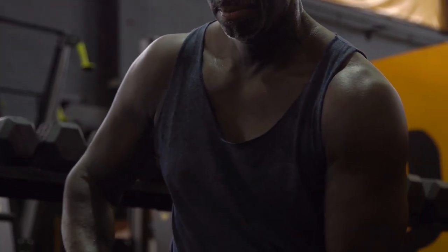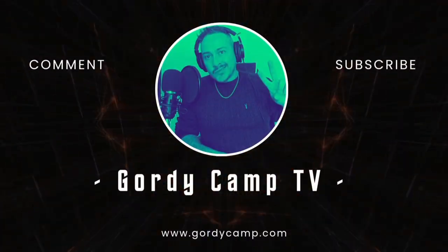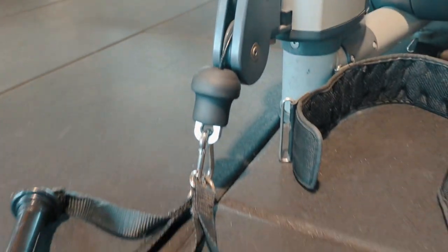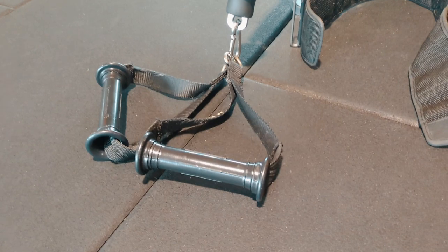Do you want some stronger arms? Let me help you with your biceps. We're working on cables today and we're going to use the two handles for bicep curls. It will give you a bit more movement in your arms.